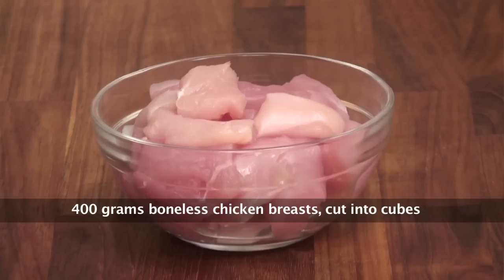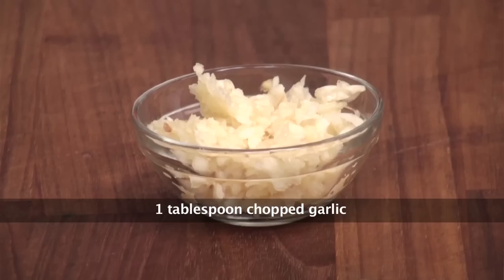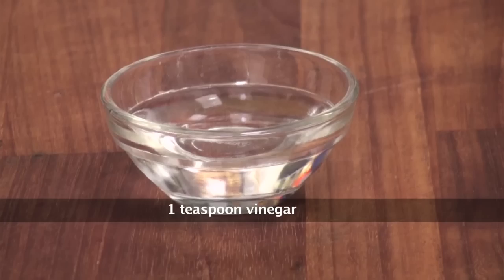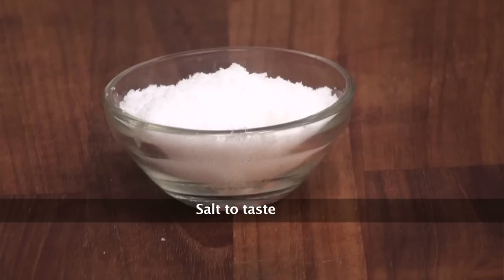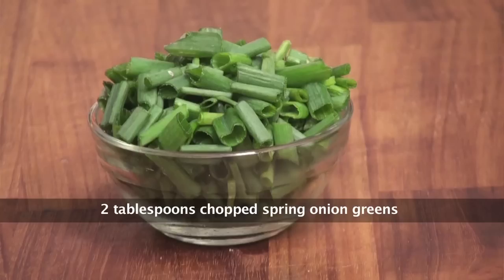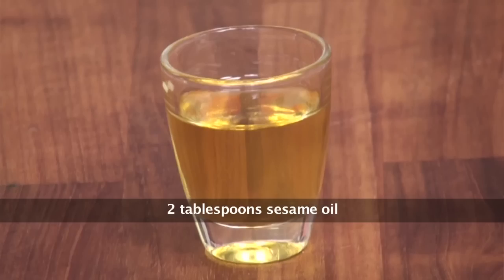So for that we will require: boneless chicken breast cut into cubes, dried red chillies diagonally sliced, chopped garlic, chopped ginger, vinegar, sugar, corn starch, dark soy, salt, spring onion bulbs chopped, spring onion greens roughly chopped, light soy sauce, crushed black pepper, and sesame oil.